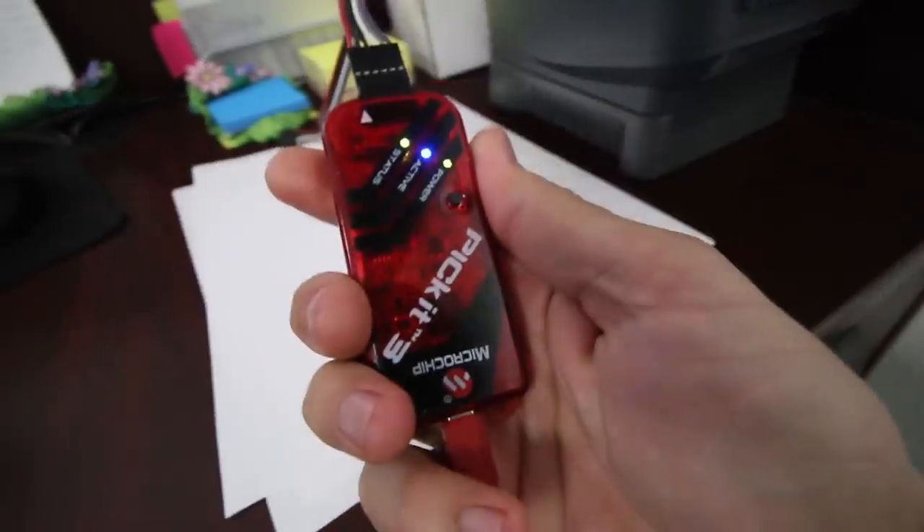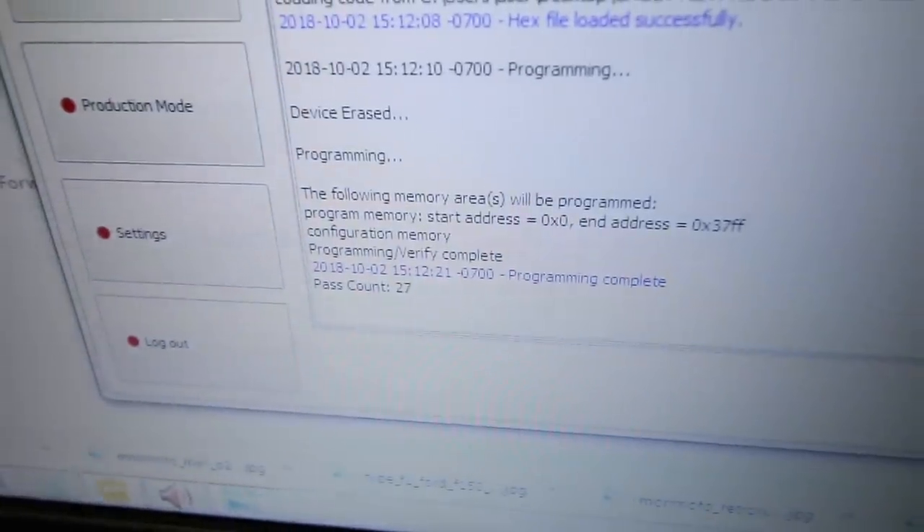I totally forgot — before I soldered this thing in, I was supposed to program it first. I've got to go use Kristen's computer and she leaves at three. Kristen is the one keeping track of your order, your tracking number, and all that — she keeps everything cute and orderly, which is not how I do things. Anyway, I am going to plug this guy in right now. Plugged it in — it seems like it's good because that's what it tells me. I believe it. Let's go check.